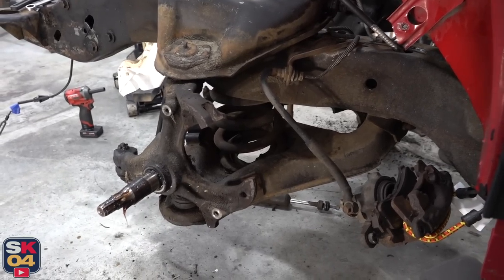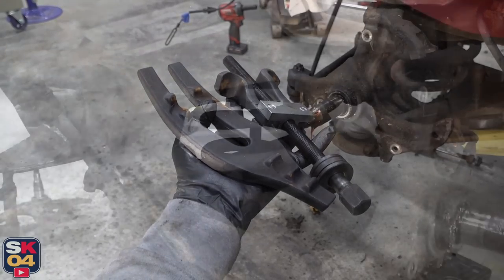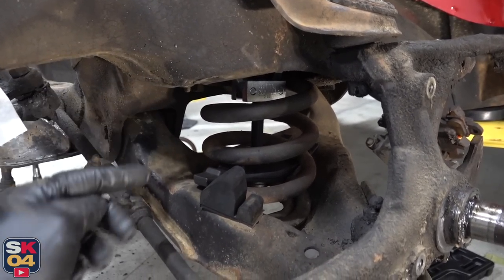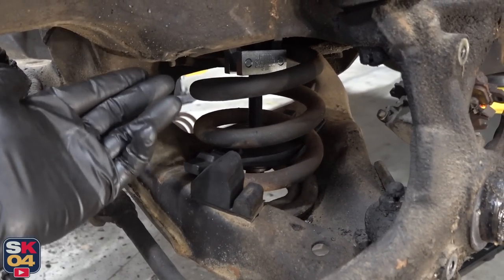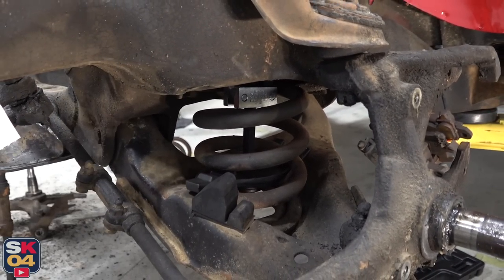Before I start loosening up these castle nuts, I'm going to go ahead and install the coil spring compressor tool. The forks up at the top hook on either side of the spring as high up as you can go, while the plate sits on the lowest spring coil. As you tighten it from the bottom, the plate pushes up, the forks pull down, and together they compress the spring.